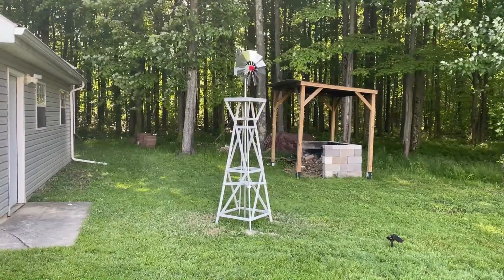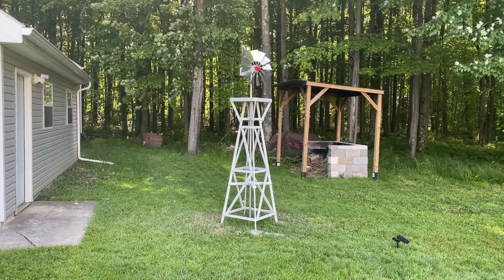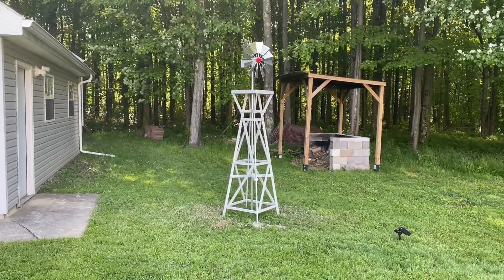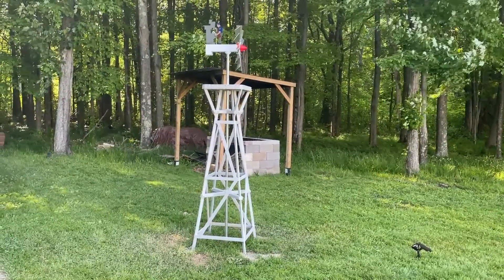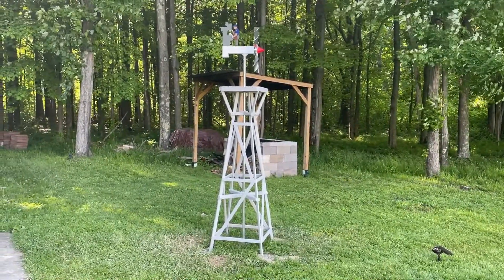Here we go — finally we've got some wind on the turbine blades and everything spins. Everything runs really well, even in a low breeze. It also pivots into the wind, whatever direction the wind's coming from.